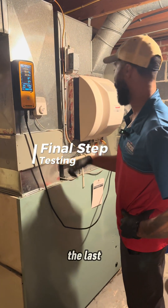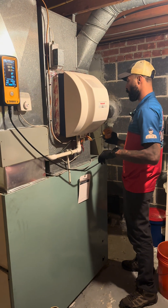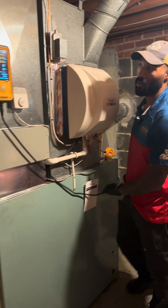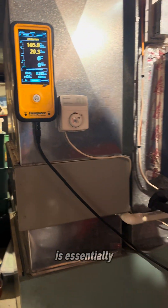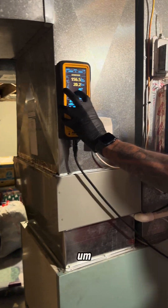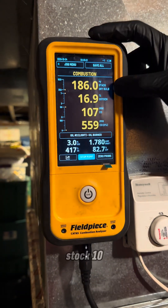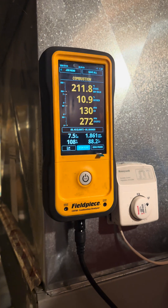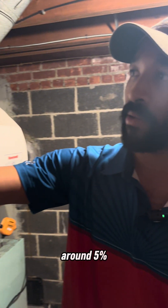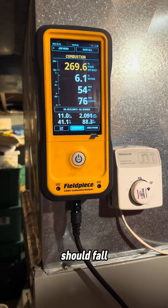This is the last step of doing an oil furnace maintenance — we're basically just checking the combustion. This is more or less going to tell us if the system is essentially safe to operate. A couple numbers we look for: you want your carbon monoxide levels to be as close to zero as possible. Stack temp, I typically look for around 350 or higher. Oxygen, I want somewhere around 5%. CO2, I want somewhere around 12%. If you get to those numbers, everything else should fall in line.